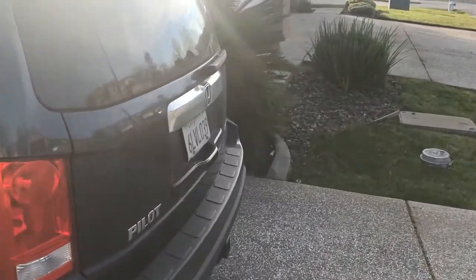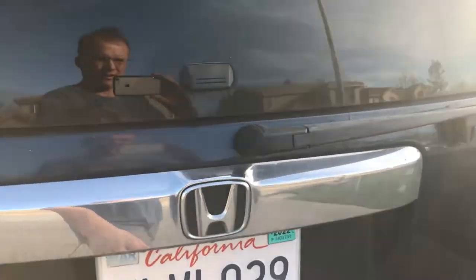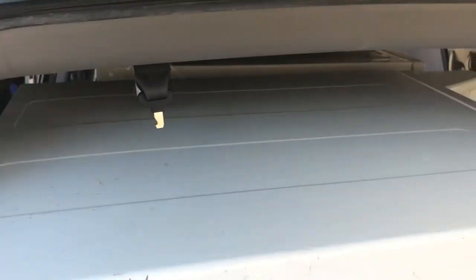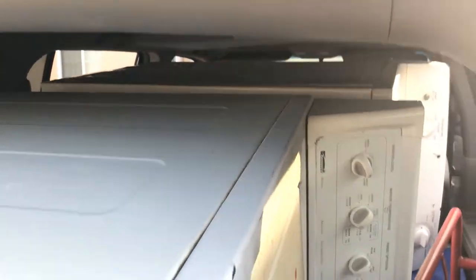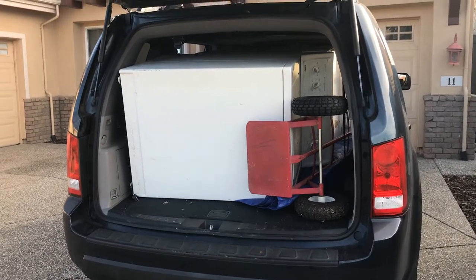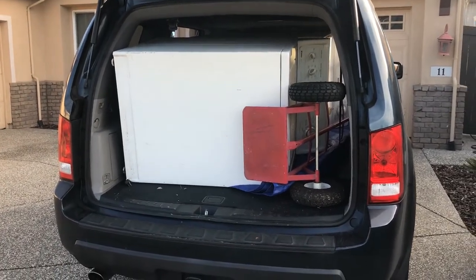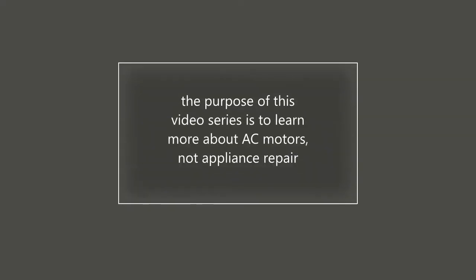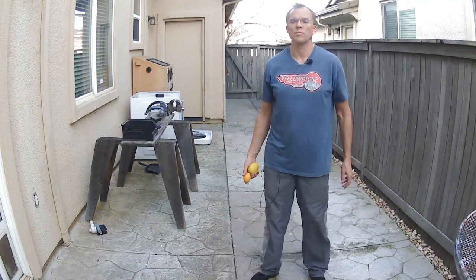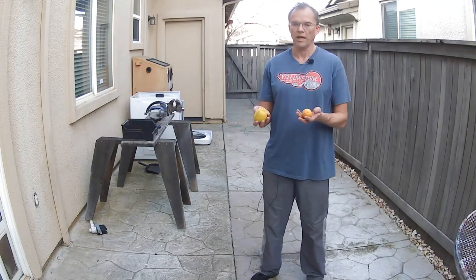Check this out — look what the cat dragged in. We have ourselves a gorgeous set of washers and dryers. You can see the other one way back there, so that's going to be taken apart next. We'll unload it and be right back, folks, on this episode of 'When Life Gives You Lemons.'